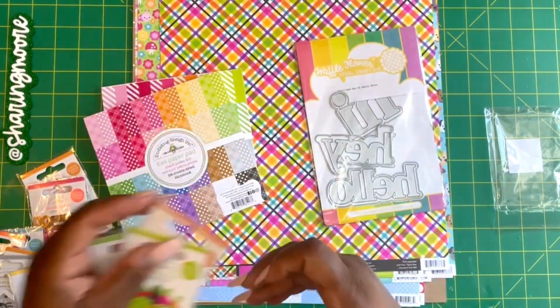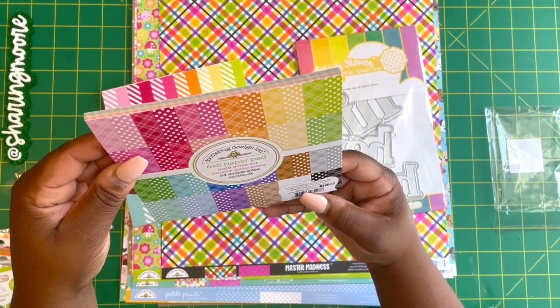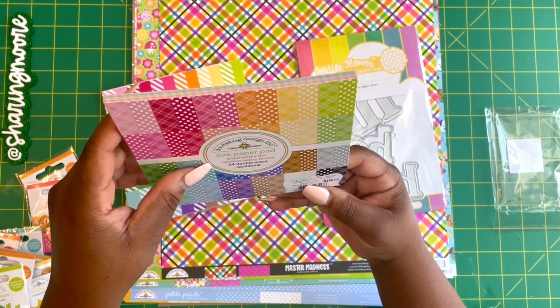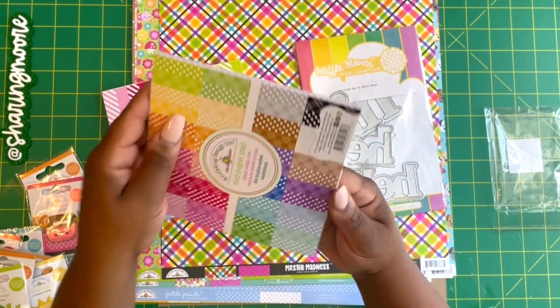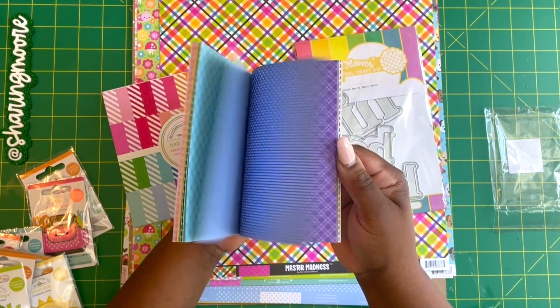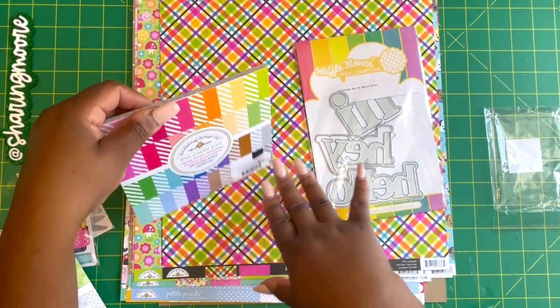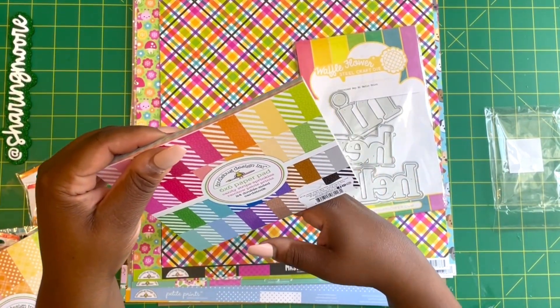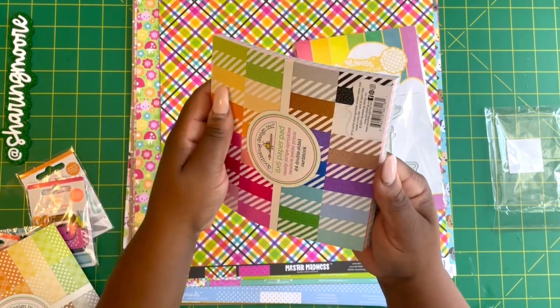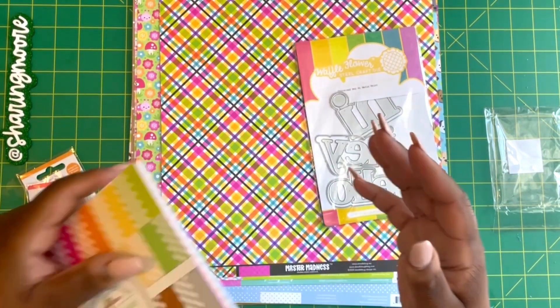I picked up this little vegetable bag and some six by sixes. This is the Polka Dot Rainbow Petite Prince 24 double-sided cardstock — it's plaid on one side and little dots on the other. This one is the Doodle Bug Candy Stripe Sprinkles Rainbow Petite 24, so it's mini polka dots and stripes in pastels.